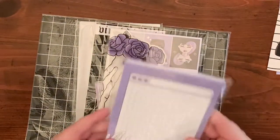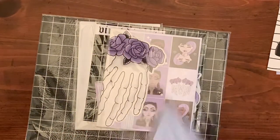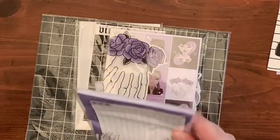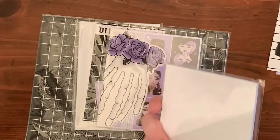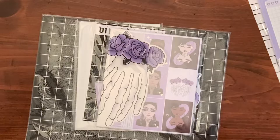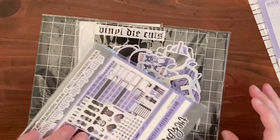When Shan posted these online — these are sticky notes — I was not waiting for those to come. Look at them! Oh my god, I am so excited for this sticker book, I can't even.